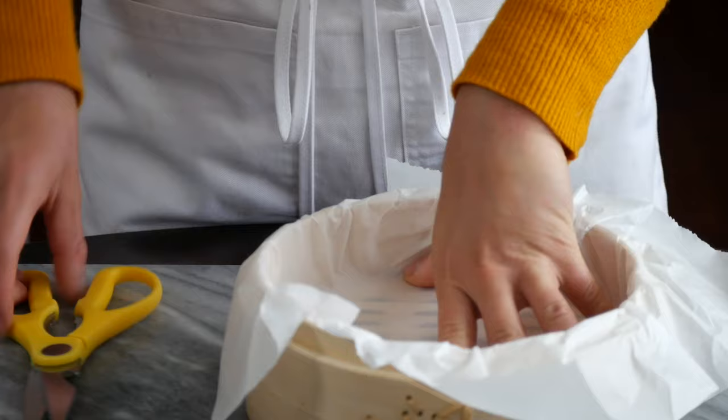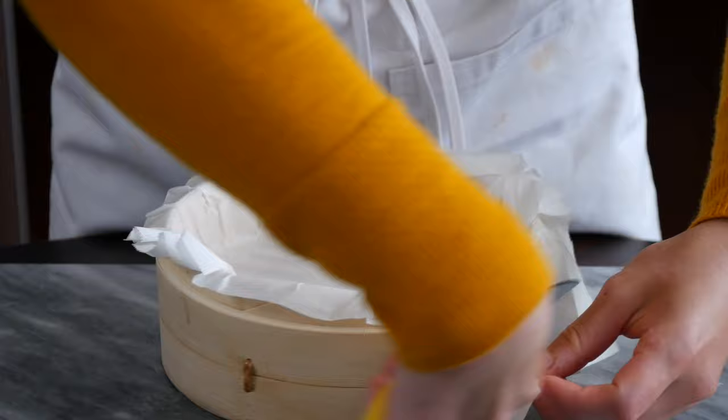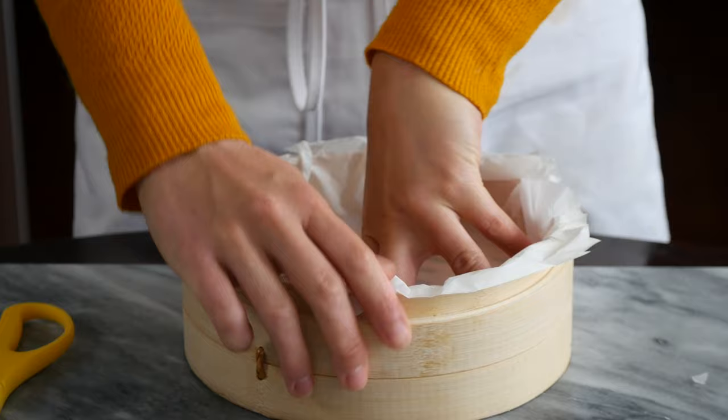You can also cut off any excess paper here. Once that's fitted in, just set it aside. No need to grease that at all.